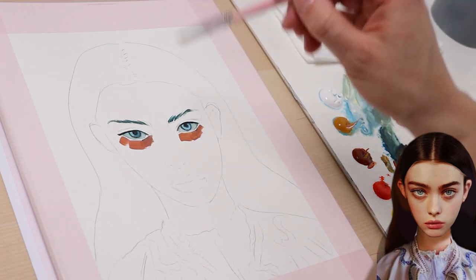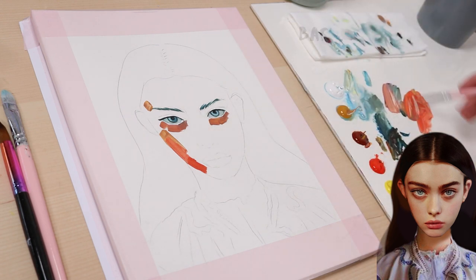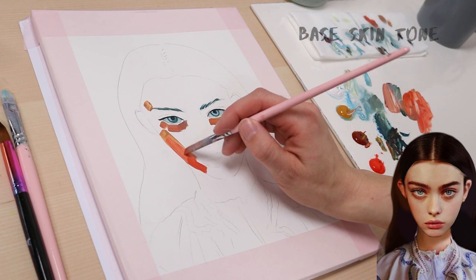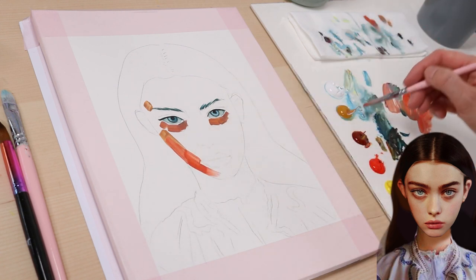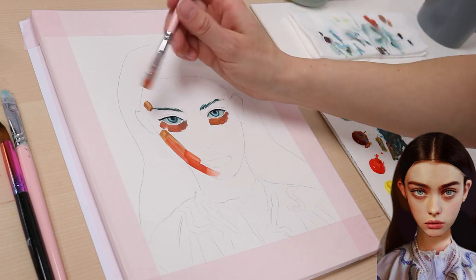And here is how I mix skin tones. I start with a hot red for the shadows on the left side of her face, by just adding cadmium red light to my base skin tone. And then I add this color to as many areas in the portrait that I can find. This saves time and you don't have to mix the same color over and over again.